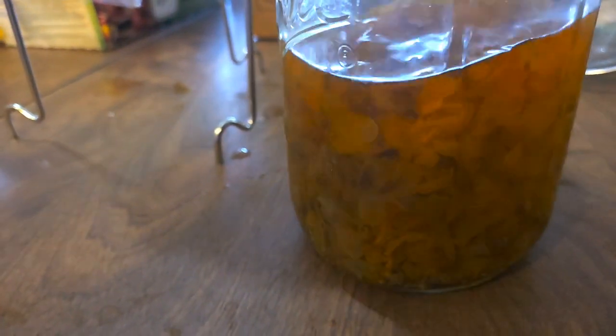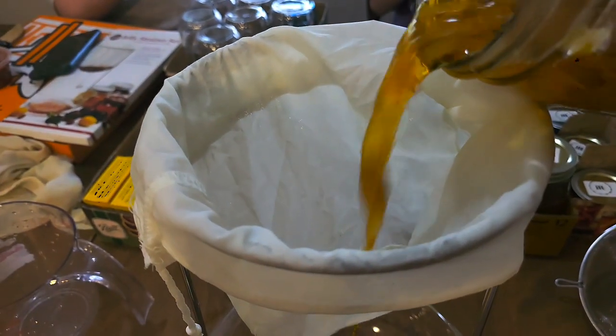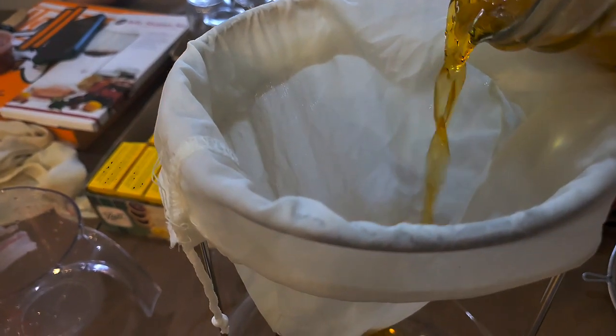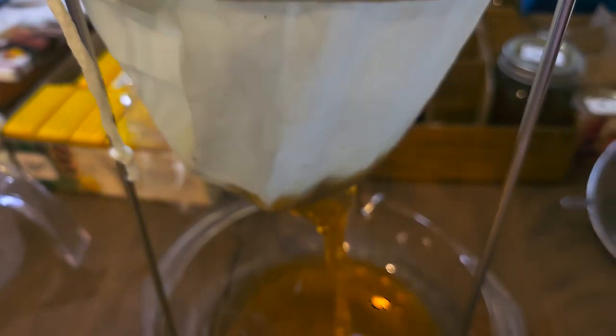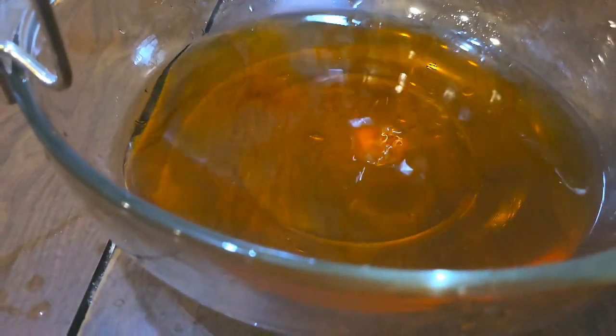This is the apple blossom jelly tea. I steeped it overnight, and you saw how pale it was last night. Well, today it's more of an amber red color. So we're going to strain this. Oh, that is deep — it looks like apple juice. Natural coloring from the petals. Look at that color.